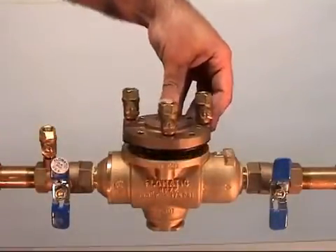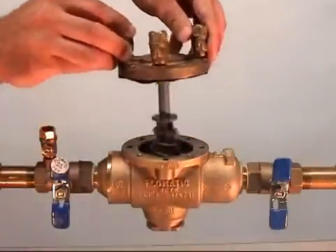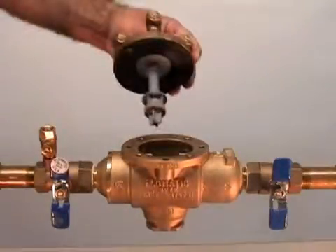Once the valve has been removed from service, the internal components can then be removed and inspected. It is important to service your valve to ensure proper operation. The most common malfunction of backflow preventers is the presence of foreign material.